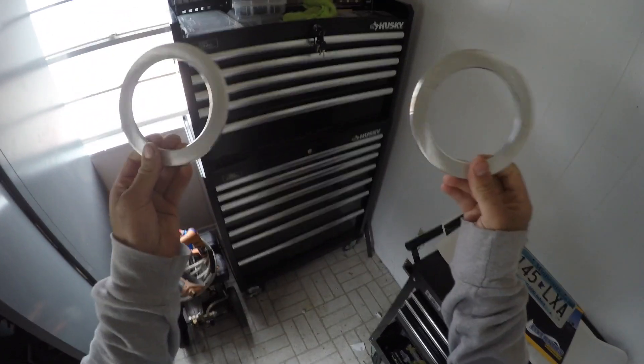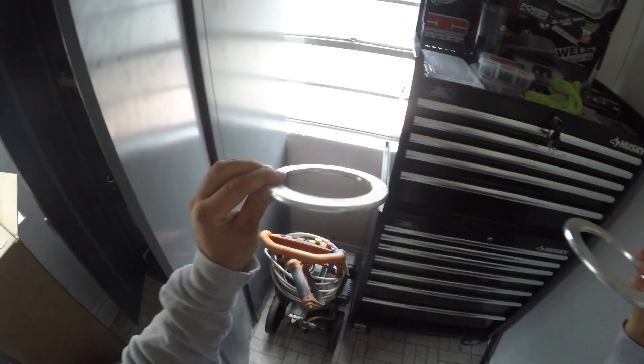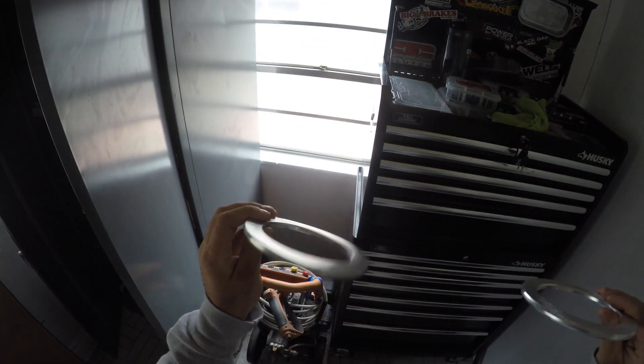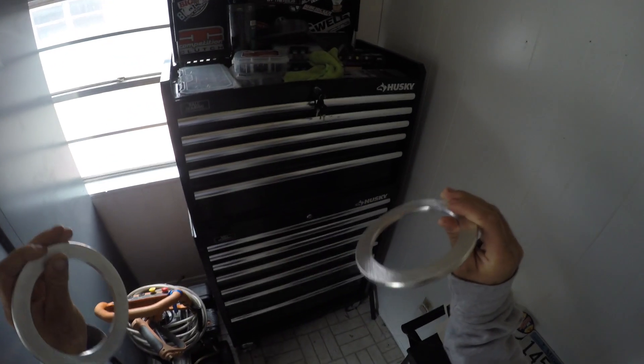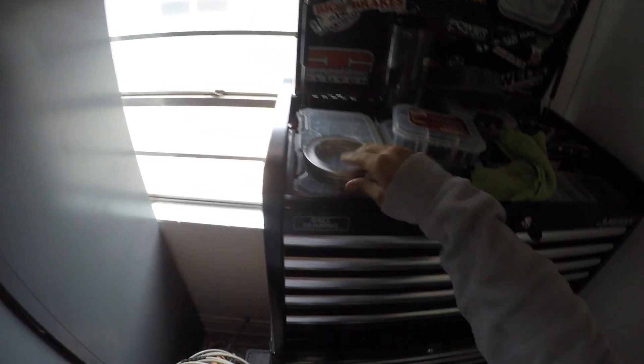Welcome back to the channel. In preparation for this race weekend, I've got these little spacers that are going to give the car a little more room between the tire and the fender. I got these online — they sit on top of the BMR springs and they'll give us a little more room because, if you guys know, the S550 body rubs really close to the 15s.